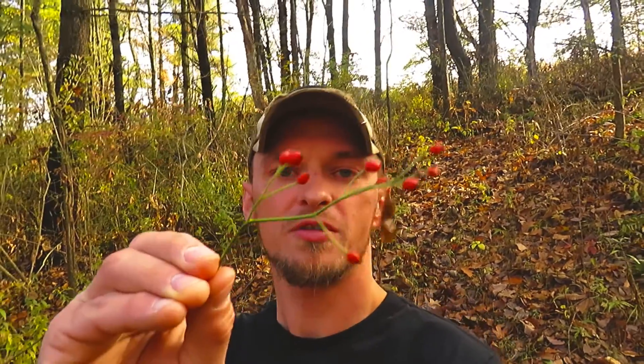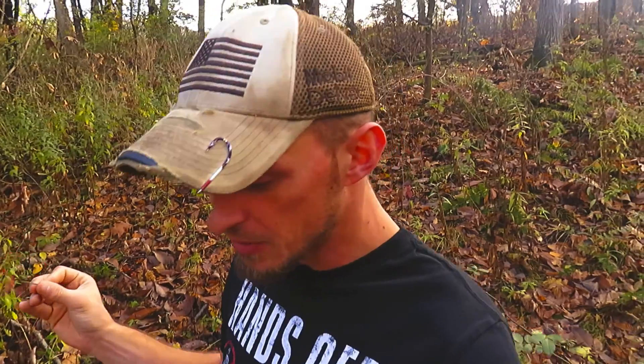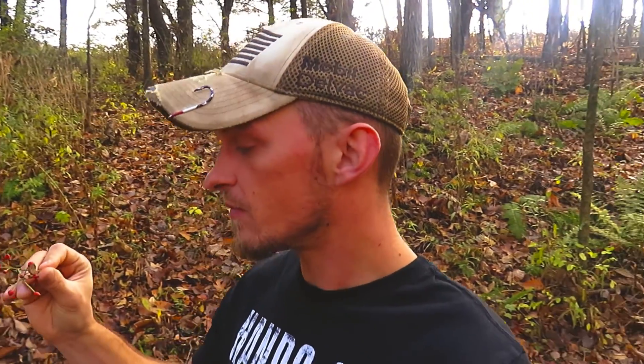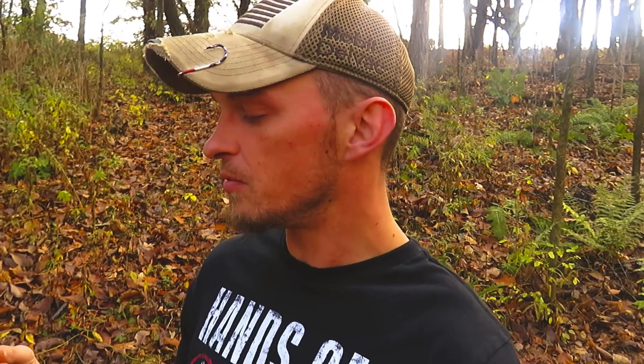These are rose hips — you can see them, got a little leaf off there. These are a great little trail snack, or anything if you actually want to forage these. A lot of people do, and they're very high in vitamin C. That's their main thing — I've heard like 20 times more vitamin C than an orange. So these are a great additive to put into your cupboards.